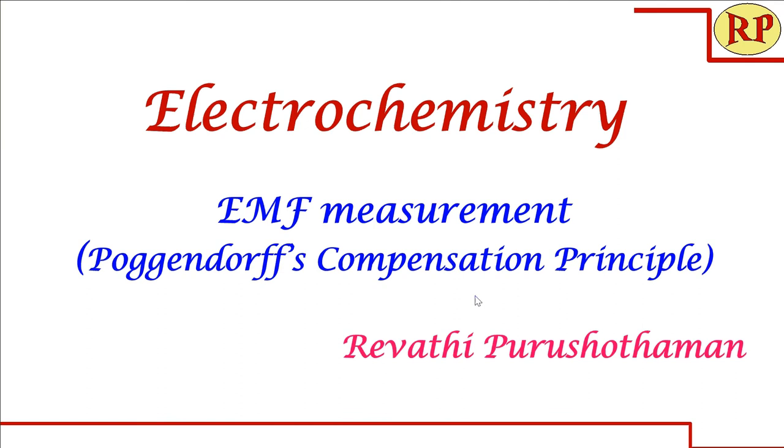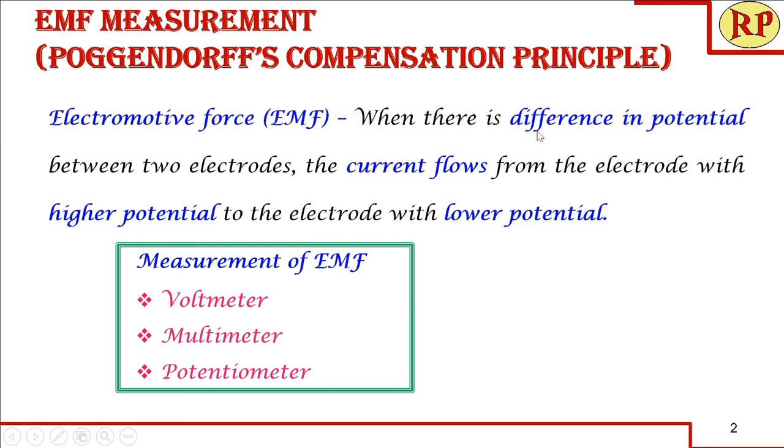First we'll understand what is electromotive force. When there is a difference in potential between the two electrodes, the current flows from the electrode with a higher potential to the electrode with a lower potential.